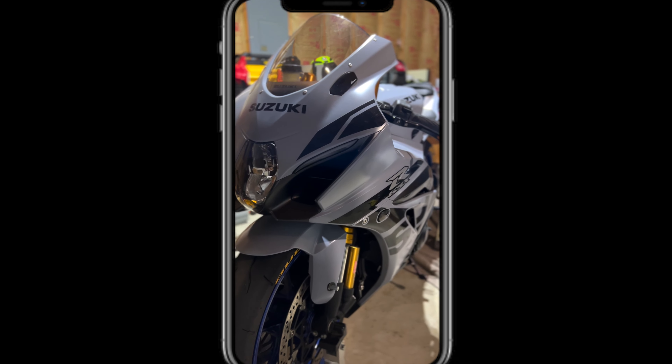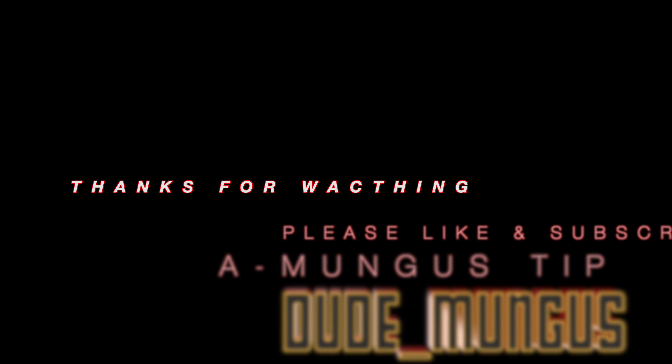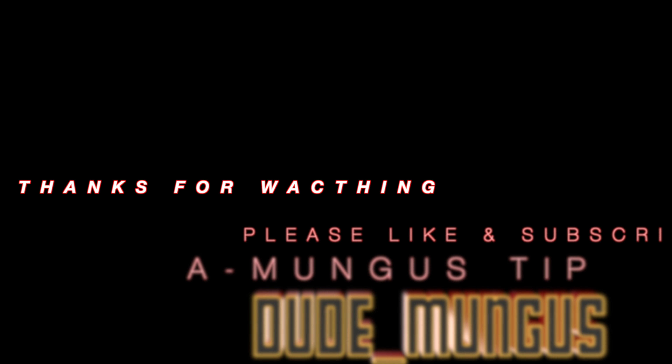Y'all keep rocking with me. You know who it is — it's your boy. Thank you for watching, dudes.